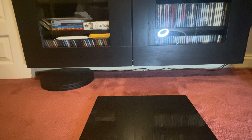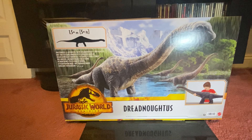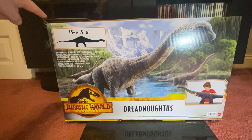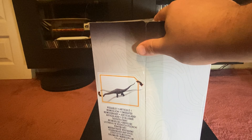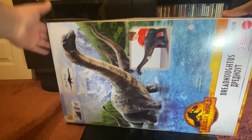Welcome back to Monster Dino Reviews! It's finally time we start reviewing the Dreadnoughtus. This figure is five feet long, which means it's actually going to be longer than my background cabinets. Let's get this thing open and find out how big it is. Nice packaging - we can't actually see the figure on the side, it just says what it does: you can move the head and tail. On the back we have a nice shot of him - really nice box art.